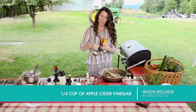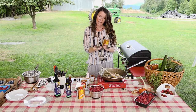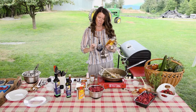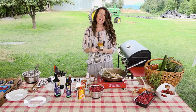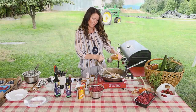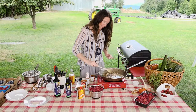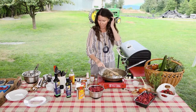Ever since I turned a certain age I can't see anymore — I can't even tell what any of these measuring cups say. This is a half cup, so I'm going to do half of the half cup. So a quarter cup of apple cider vinegar. Smell that right away.